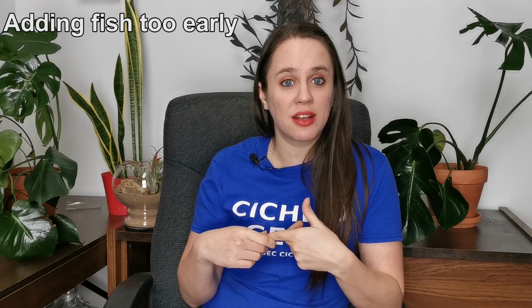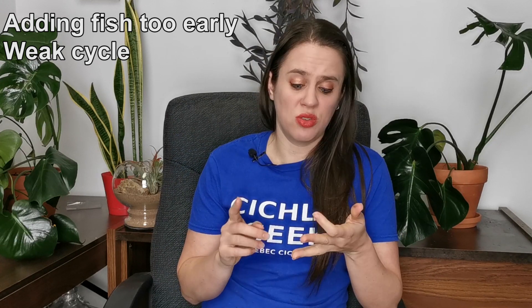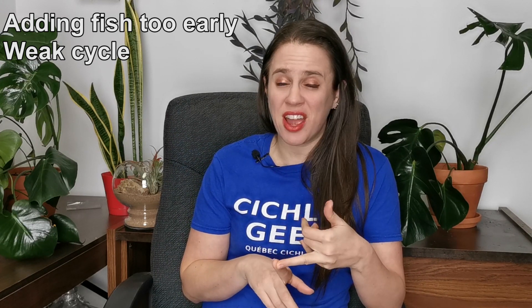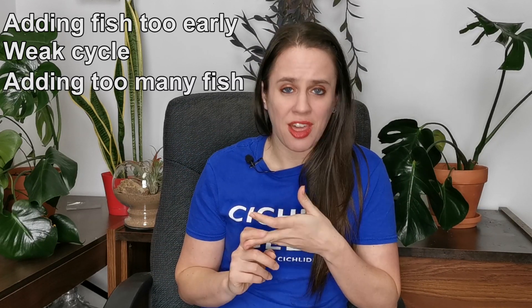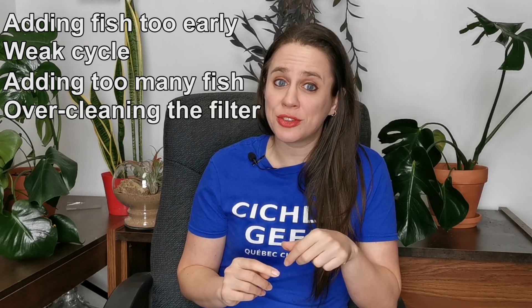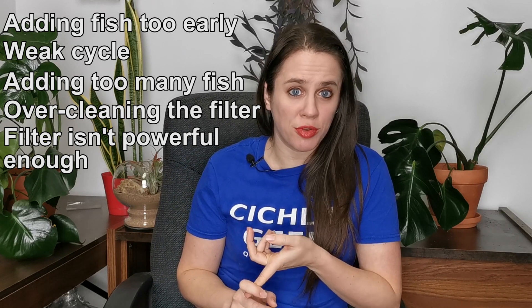You added your fish too early — you didn't wait until the aquarium was cycled and now there is ammonia. The tank is cycled but the cycle isn't solid enough; you did your water test, everything seemed fine, and suddenly there is ammonia. There is absolutely no way in this case that you were able to predict that. If you had too many fish at once, if you rinsed your filter too much and killed all your beneficial bacteria, or if your filter just isn't powerful enough — those are the usual culprits. Either it's your fault or it just happened, but the steps to fixing your problem are the same.